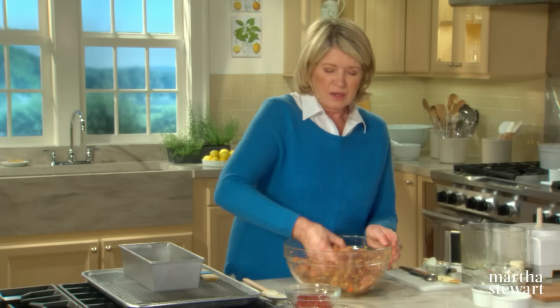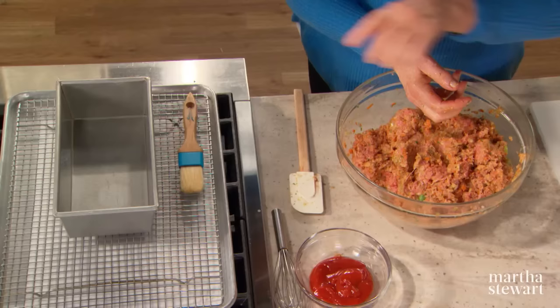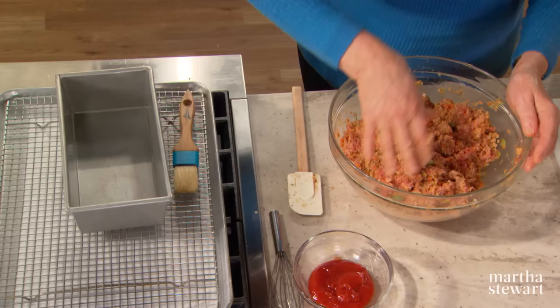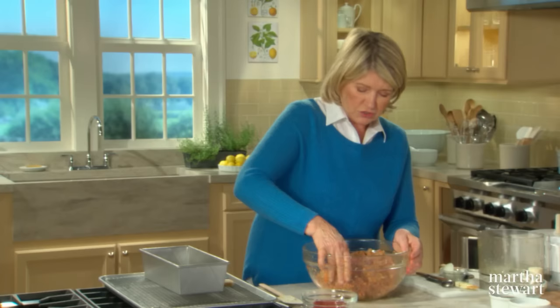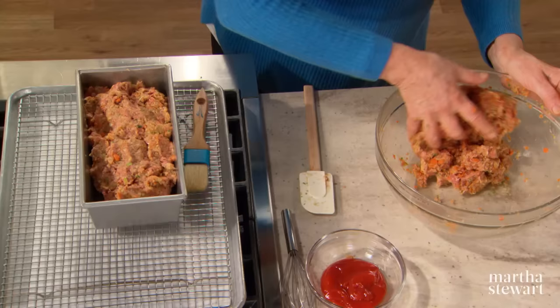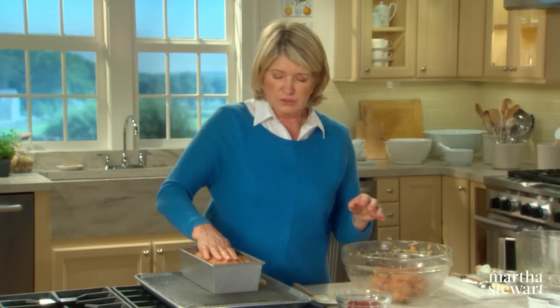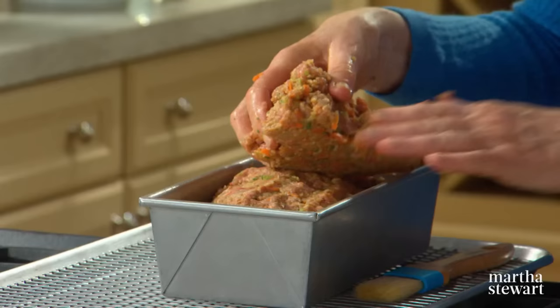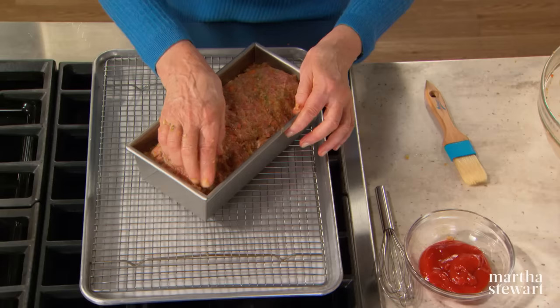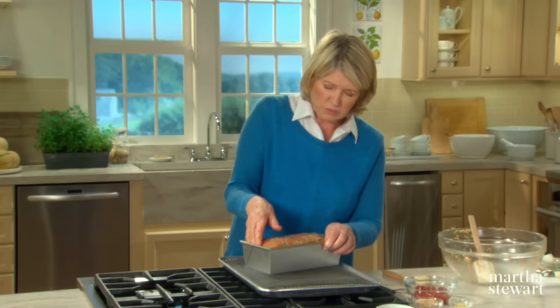You can have a free-form meatloaf if you like, but I find it works really well in a bread loaf pan. I have buttered the pan — you can also use olive oil just for an easy release. Now just pack this into the loaf pan. It looks like a lot, but it does cook down and shrink a little bit during baking. Preheat your oven to 375 degrees, and as mother said, always get every last speck out of the bowl — do not waste. You don't want any air pockets, and I like to go with my fingers just down the sides so that it will mount nicely when it bakes.